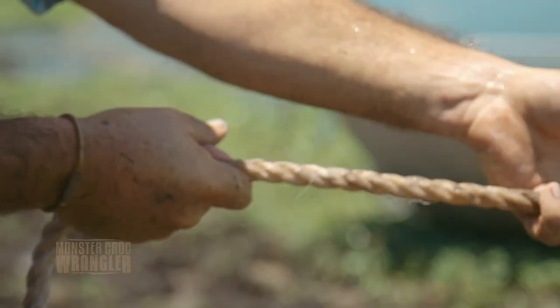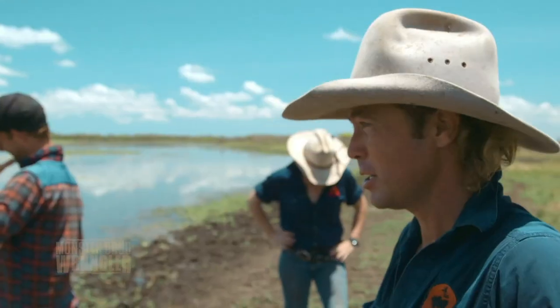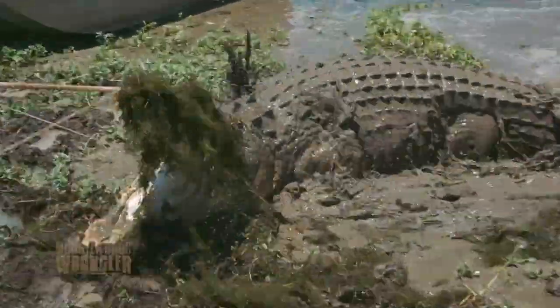All right, let's get this fella in, boys. Big crocodiles like that use their energy pretty quick, so when we got him up to the bank, it made our job a lot easier.